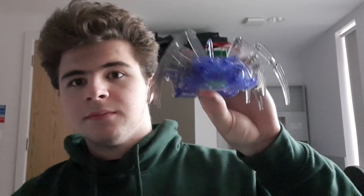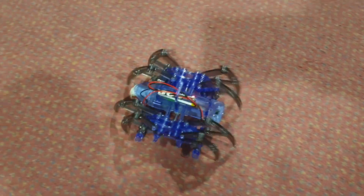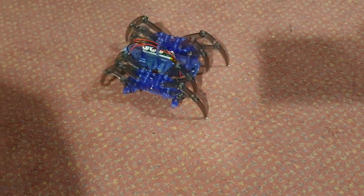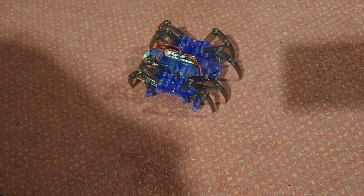Hello everyone! Welcome to Subproject and let's jump right into it. I found this toy on AliExpress — it's a crab spider thing, and it moves when you put a headband on your head. Depending on your level of concentration, it moves faster or slower.